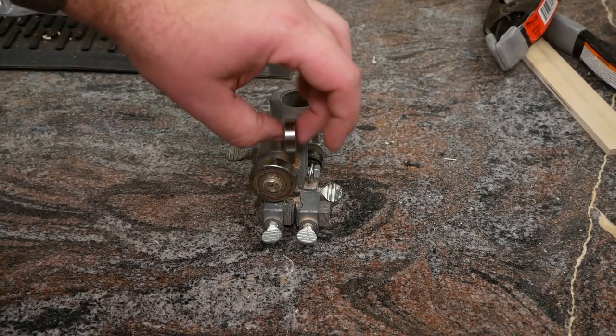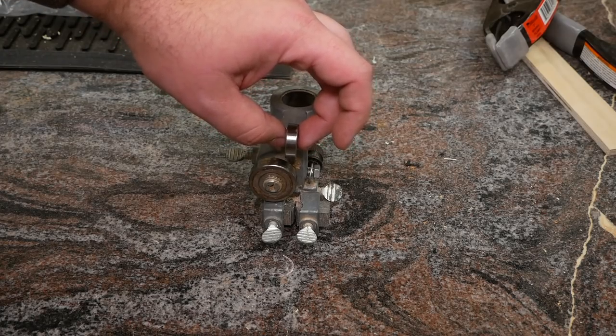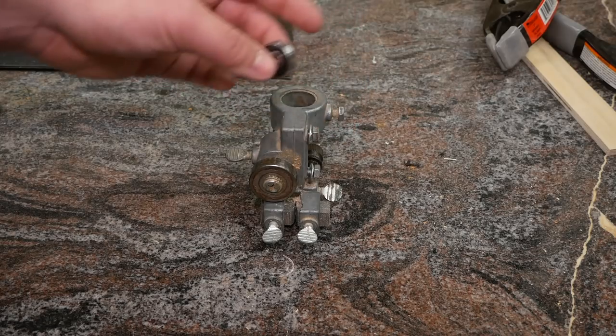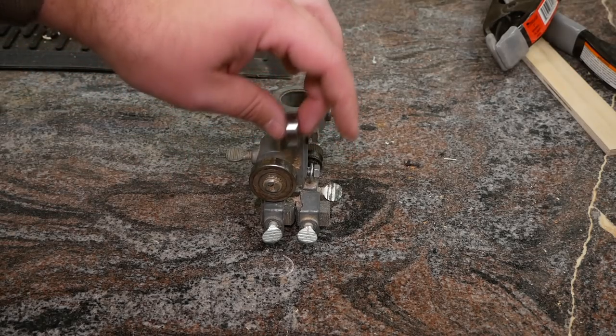On the blade guide that I make, the bearing is going to be situated with its face behind the blade, because I've also seen that commonly on bandsaws and it makes the most sense. Assuming I have the space to mount the bearing like this, that's what I'm going to do.